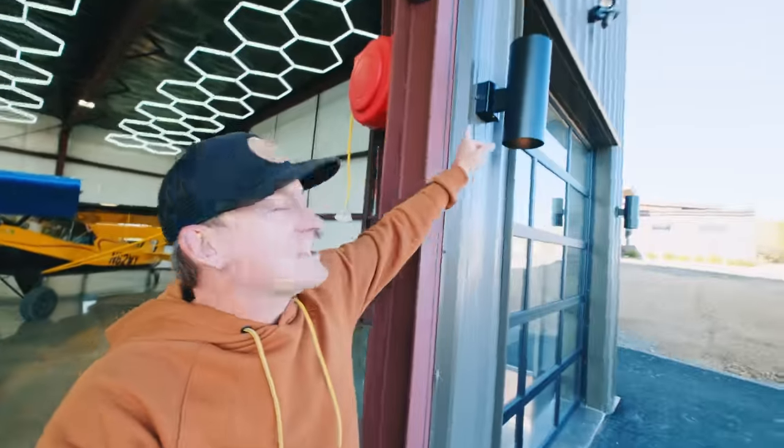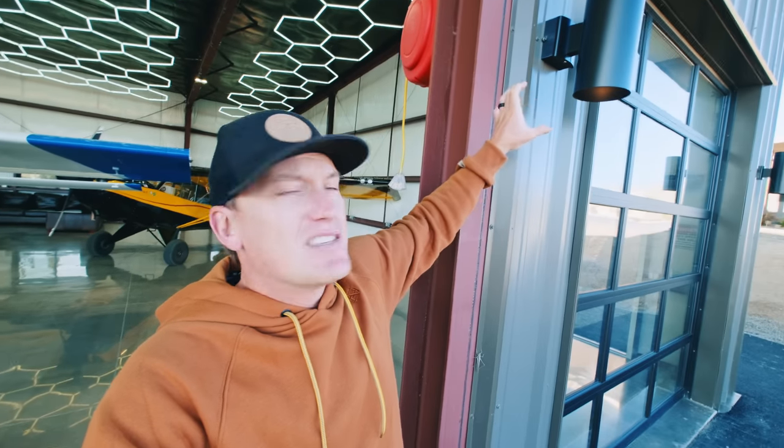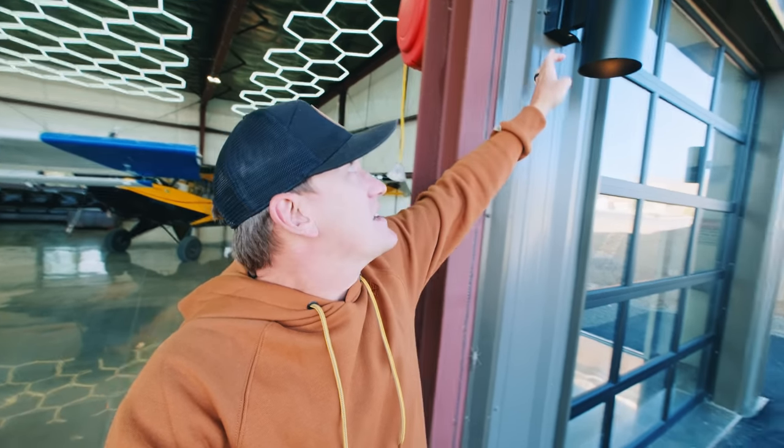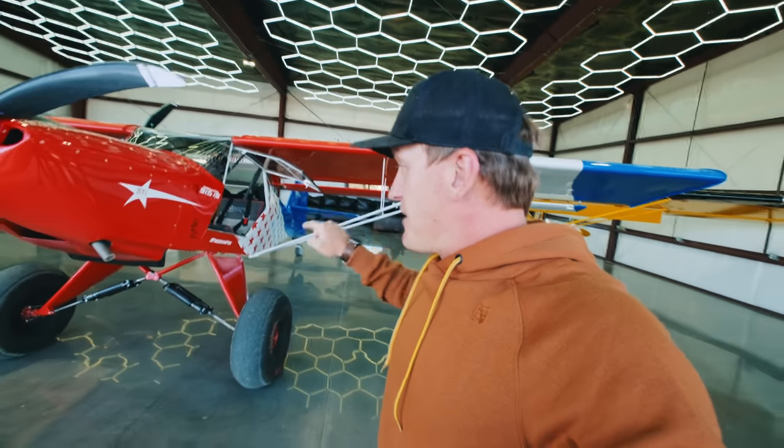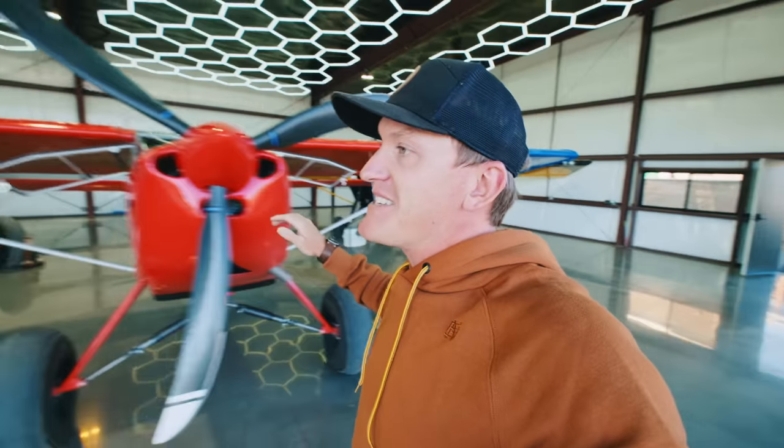I've been using it for little things — basically like this light on the side of my hangar is on a circular can but it's got a square base, so I just build little fairings or spacers to fit there. I use it a lot, but one thing I've never used it on is my plane.